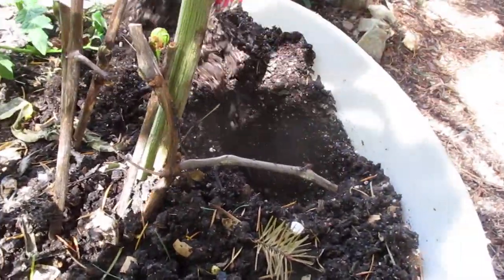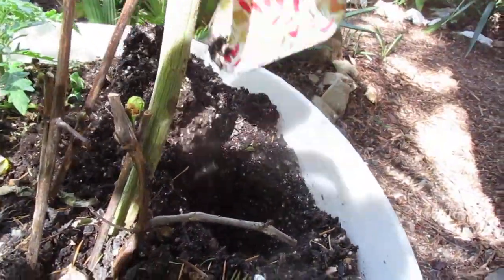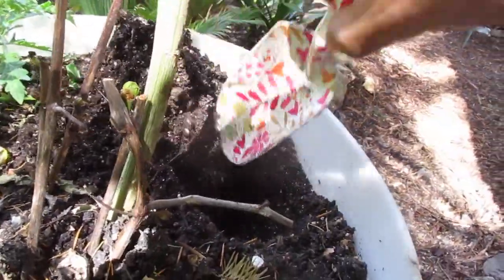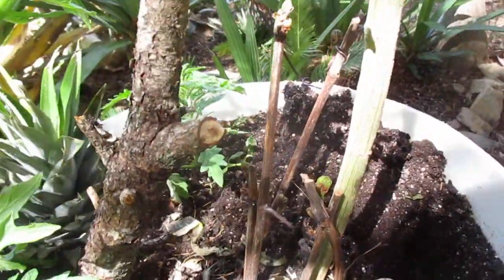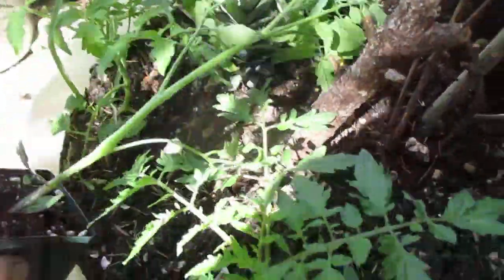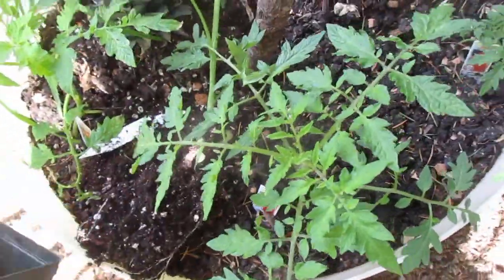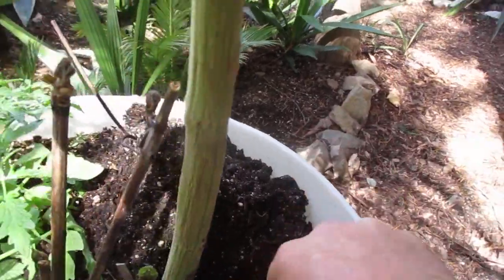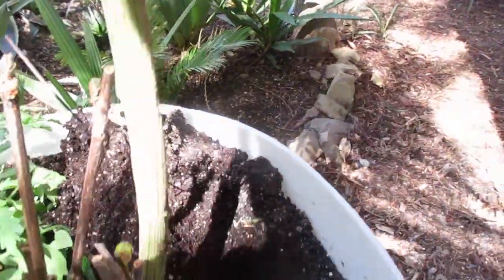Don't ask me what it's like — I like the name. I first saw them in the nursery when they were just starters about a month ago. So now we're going to take this out of here because it's quite long, and let's dig that hole a little bit deeper. You'll have to stay tuned for an update on this and see what type of tomatoes this thing actually produces.